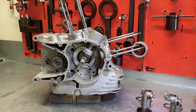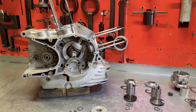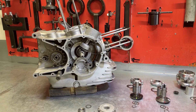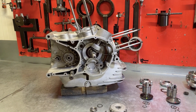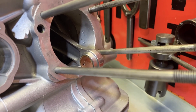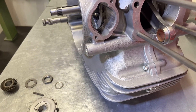Good progress made so far on the 750 Supersport engine. You saw us rebuilding the crankshaft, which has now been fitted to the cases along with the gearbox and the kickstart shaft. The cases have now been closed, with the beautiful conrods sticking out and the cases all prepared.